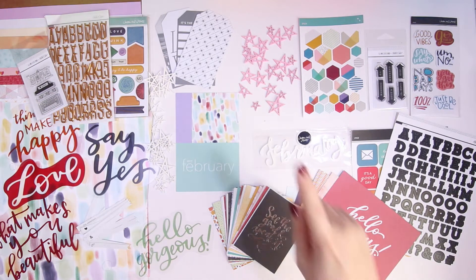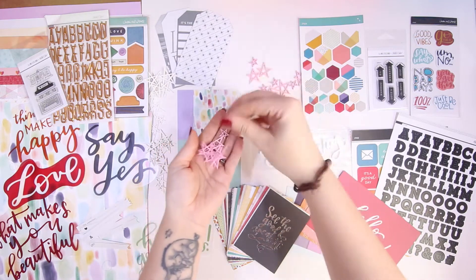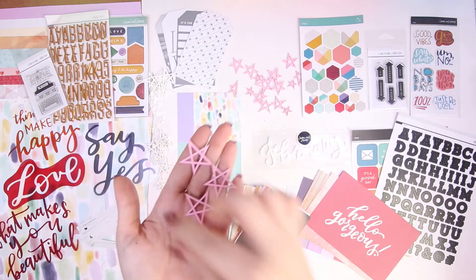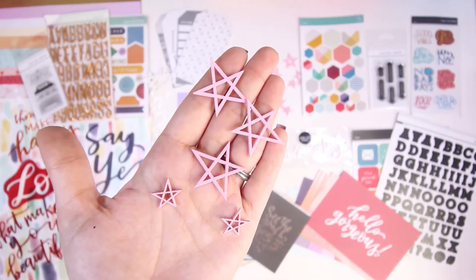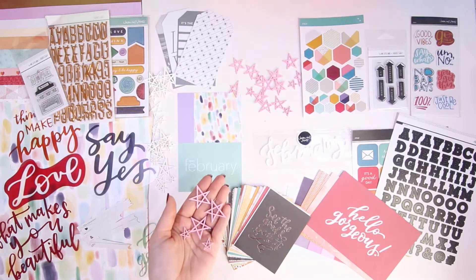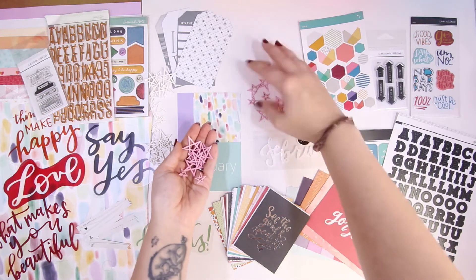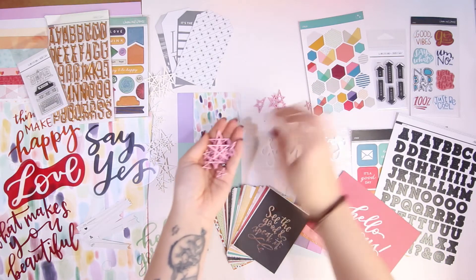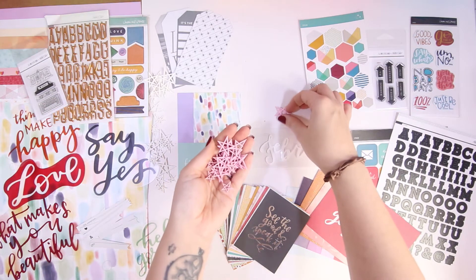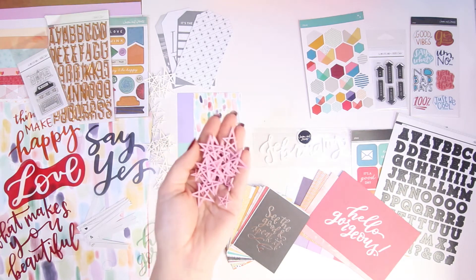You also get a whole ton of these stars — they come in various sizes and they are a gorgeous pink wood veneer, really really lovely. I think I've only got one that's broken, but I'll be able to hide that. They are painted, and I guess you could repaint them in a different color if you needed to — that might be something I'll do in a layout.